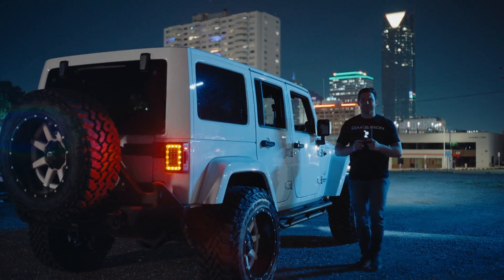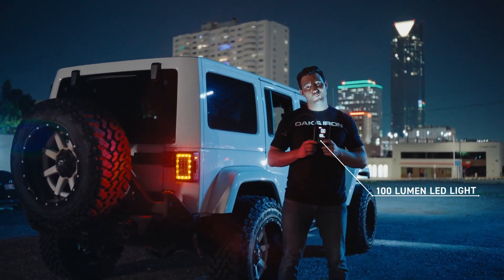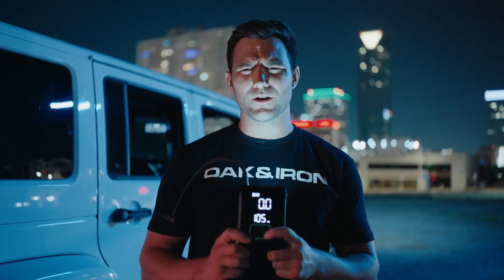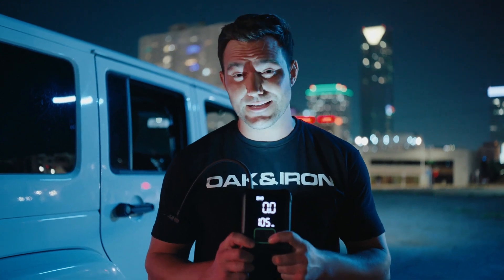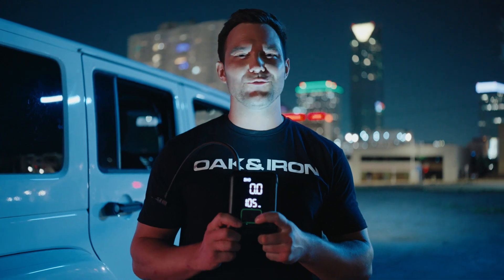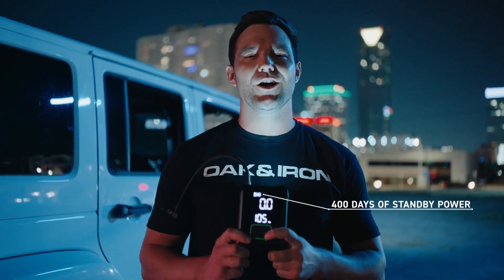What about in the dark? Great question. Ever heard of a lumen? One Pro's got a hundred of them. This 100-lumen LED light keeps this baby working in less than optimal lighting conditions. Plus, with a battery twice the size of its competitors, the built-in 10,400 milliamp-hour rechargeable lithium battery maintains its charge for 400 days of standby power.